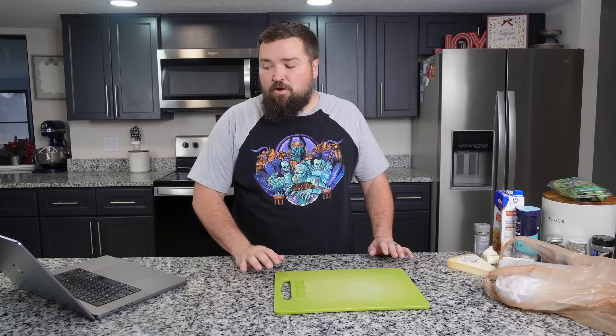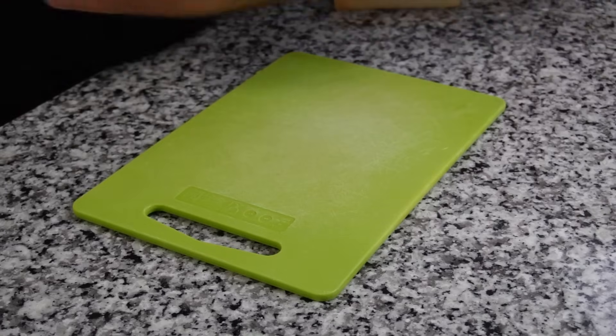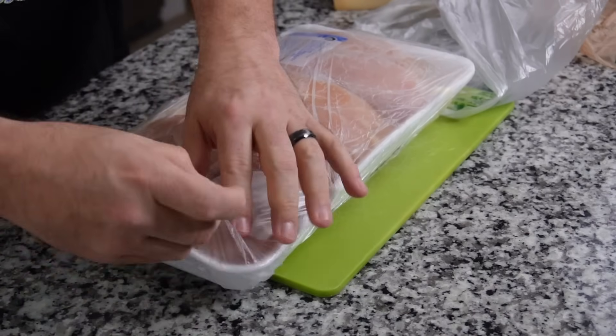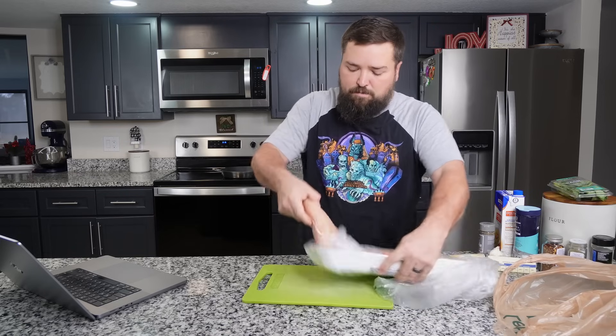First, we need three large boneless skinless chicken breasts. I only could get a giant pack of chicken breasts, so we're just going to use three of them — there's like seven in there, but we only need three. And it says we want to turn them into smaller cutlets, so I'm going to pull out one at a time.